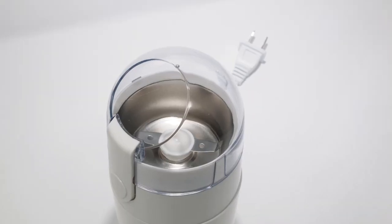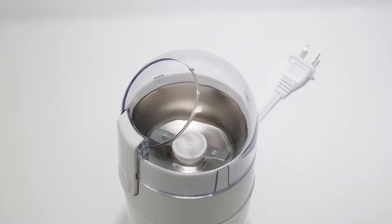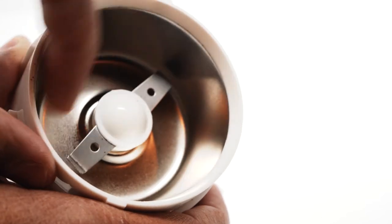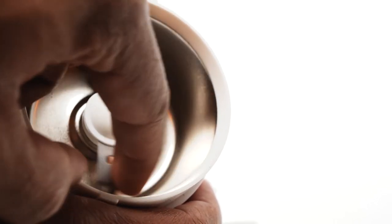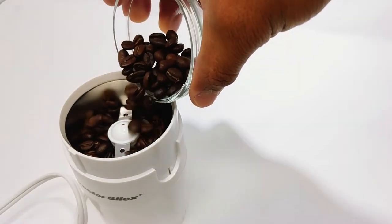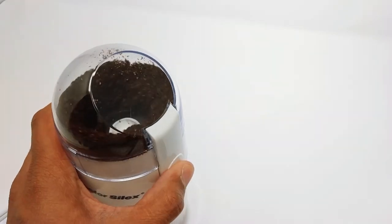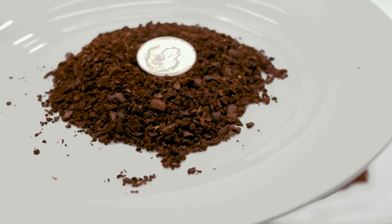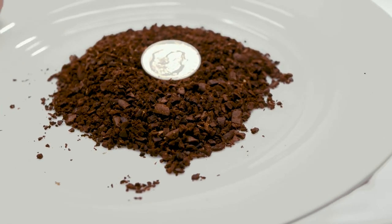The flat blade grinder is pretty cheap — maybe 15 bucks for this one — and found on most grocery store shelves. The principle is simple. As you can see in the close-up footage, it's got a flat blade that just spins around. Operation is very simple: dump your coffee beans into the little well, put the top back on, and press the button in pulses to try and get the best result. I put 'grinder' in quotes for this device because it's really more of an indiscriminate coffee chopper. If you take a look at some of the results, they may resemble ground coffee, but they are not the same — and I'll tell you why in a second. I do not recommend these.